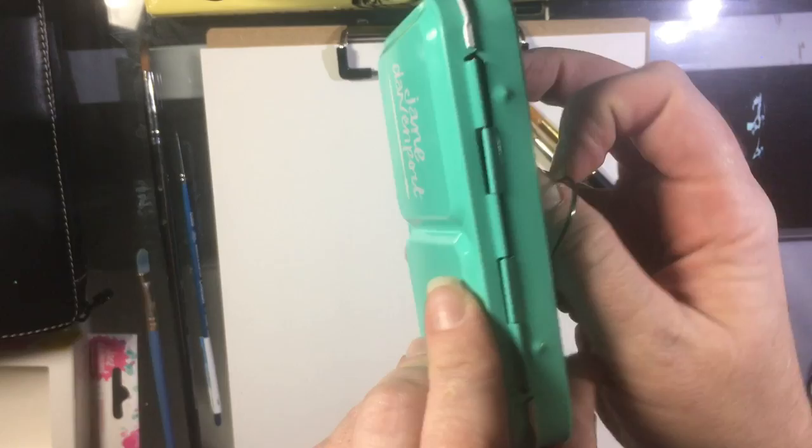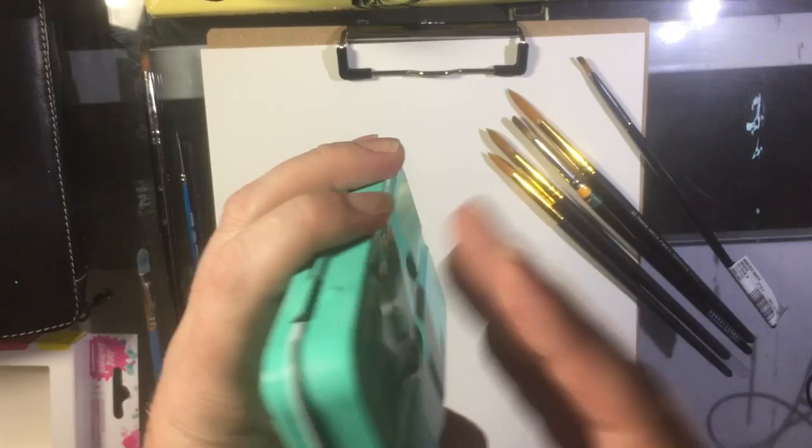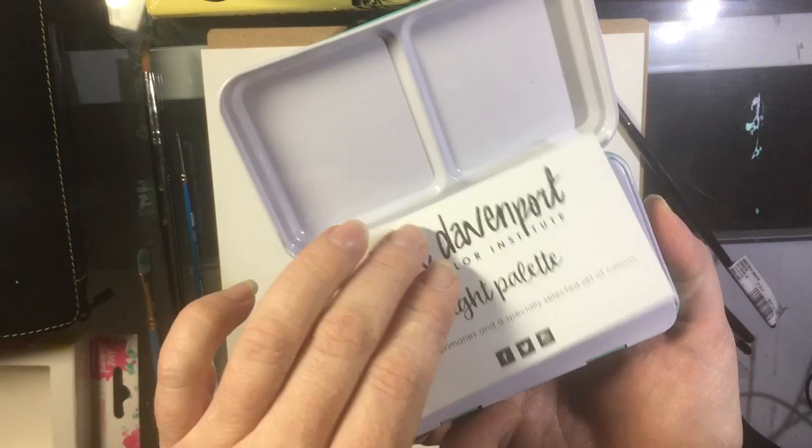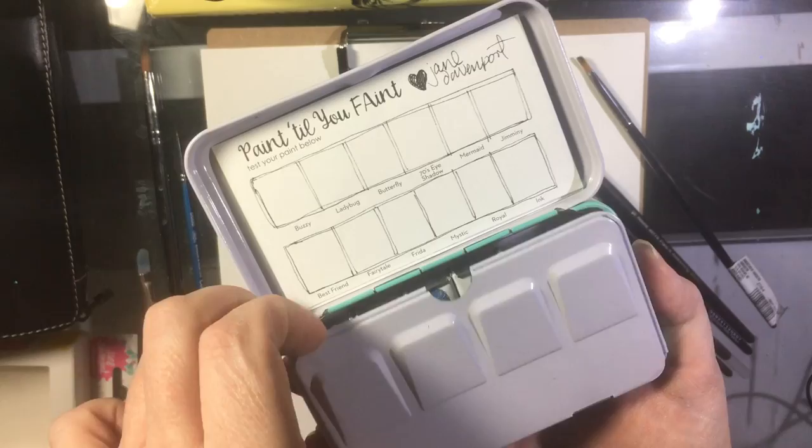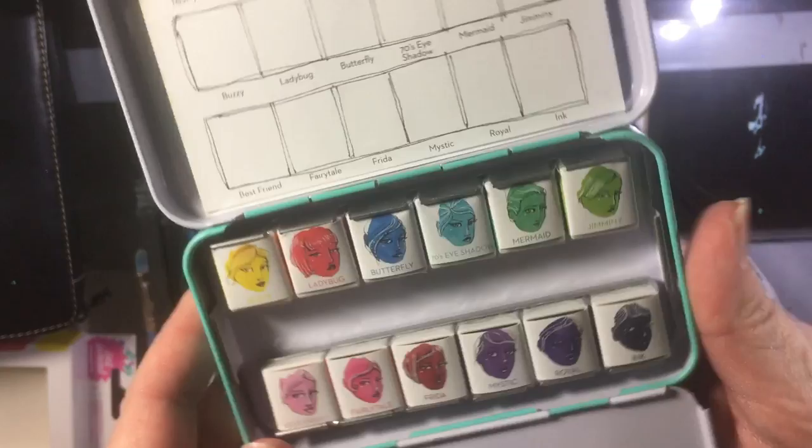It's a really cute mint green color that matches my kitchen. It's got a little thumb grip on the back, which I like a lot. So you know, if you're doing plein air I guess you'd use that, though I don't really do it that way. Open it up — it's the bright palette. She also has a neutral palette, which is aimed at skin tones. 'Paint till you faint' — I like that.